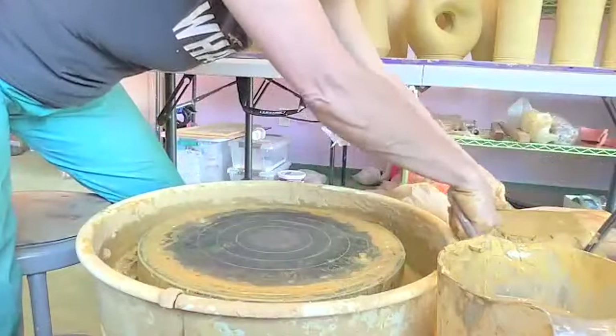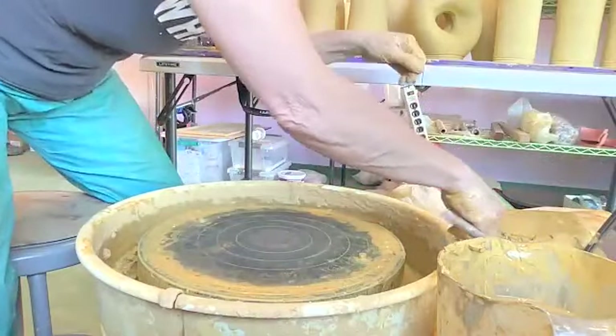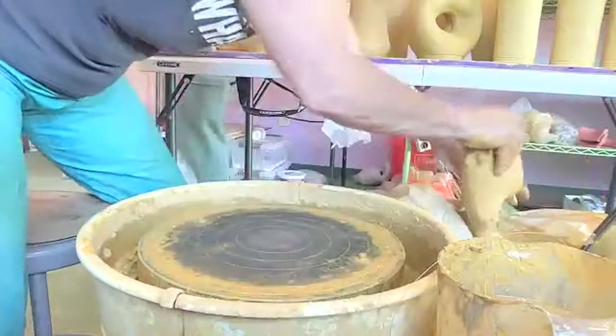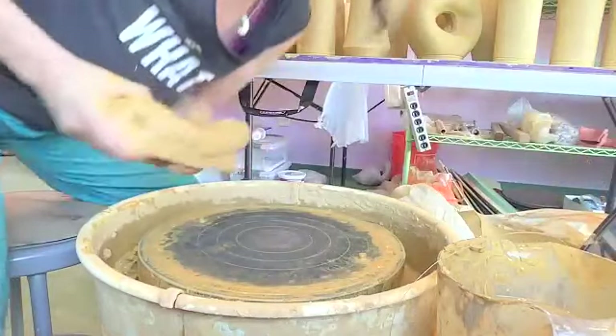The only thing with that one, Irene, is that it's going to need to be trimmed, where this one doesn't need to be trimmed. Oh yeah, that's true — that's a good point. On the bottom — I feel like it's not as good a design.